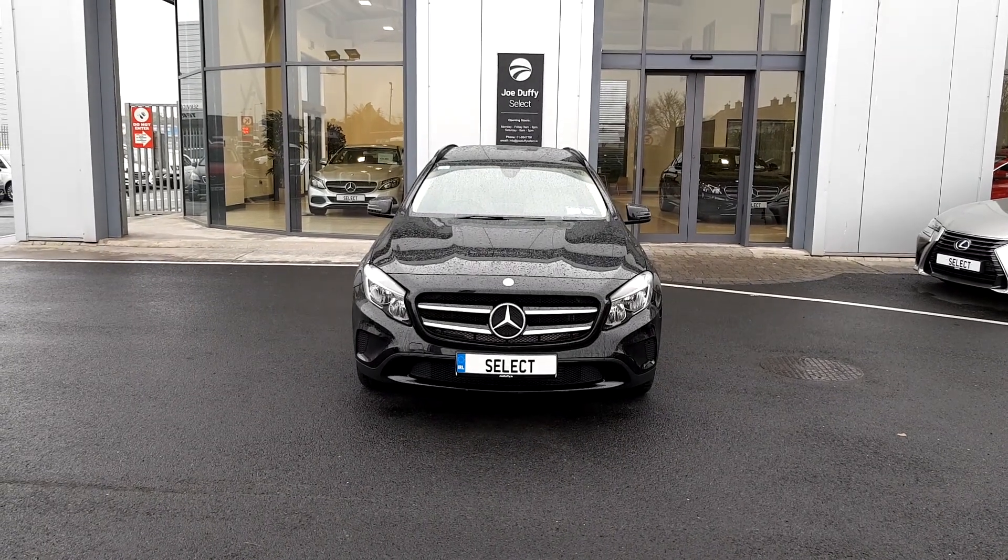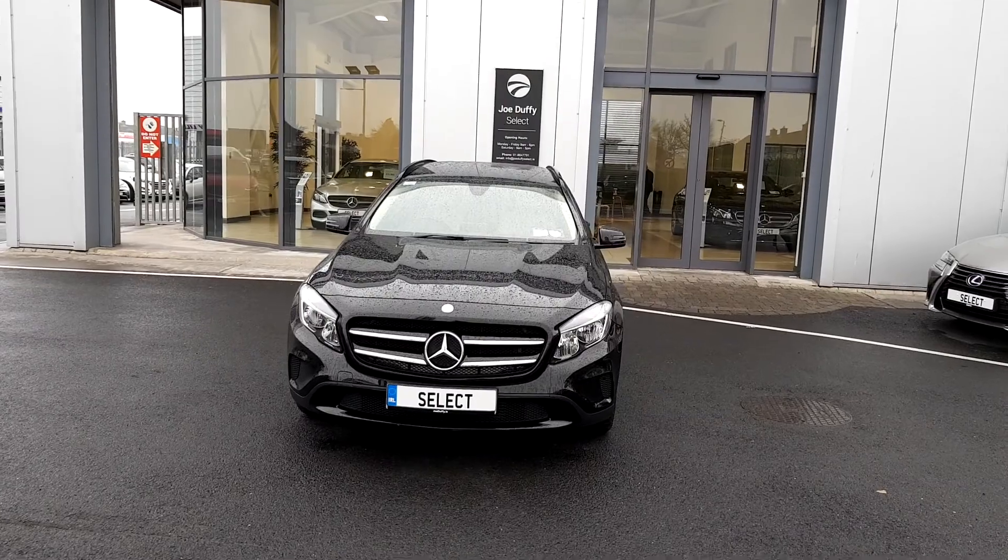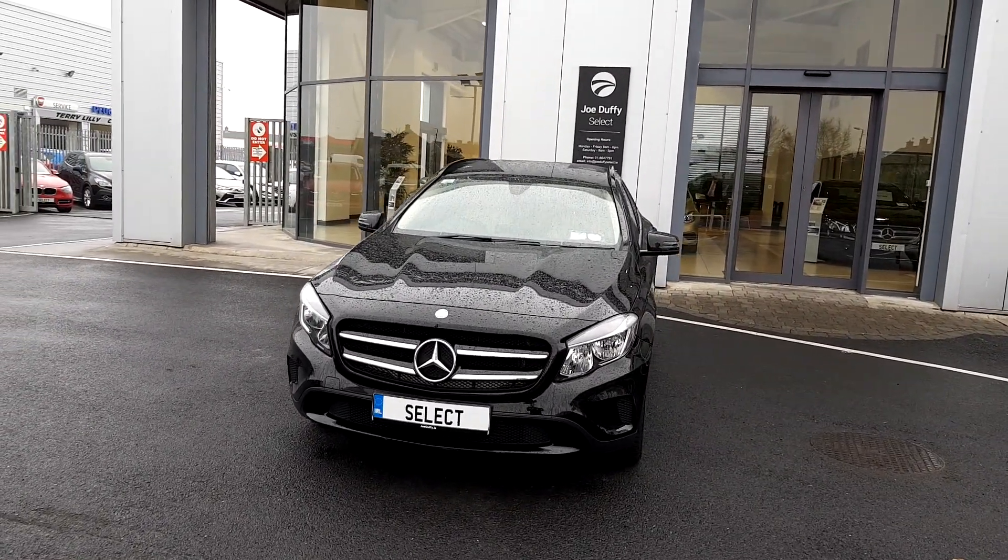For more inquiries or a test drive, please call our sales team today on 01864 7791.